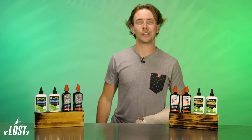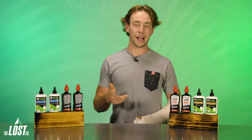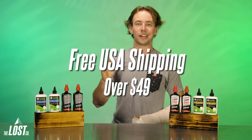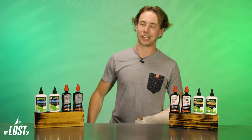Now that you're armed with all the info you need, have your lube preferences changed? Let us know in the comments below. If you need to restock on chain lube or any other mountain bike product, head to thelostco.com and get free shipping in the United States if you spend over 49 bucks. That's it for me today — hit that like button and we'll see you next time. Thanks for watching.